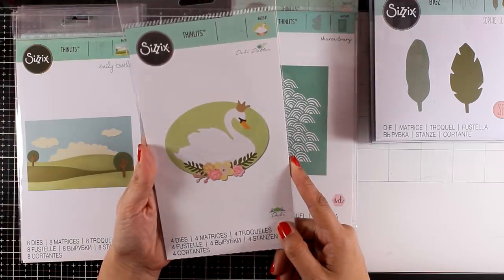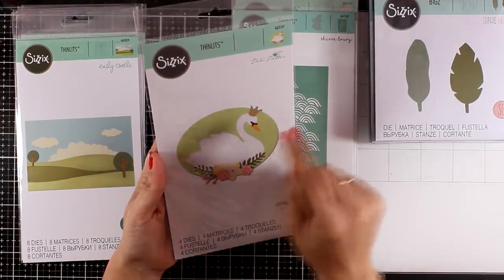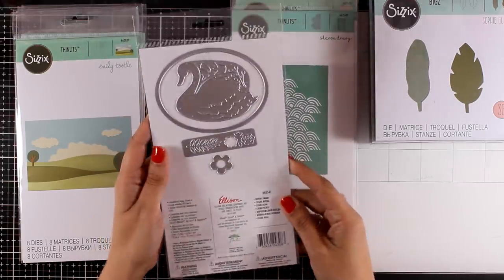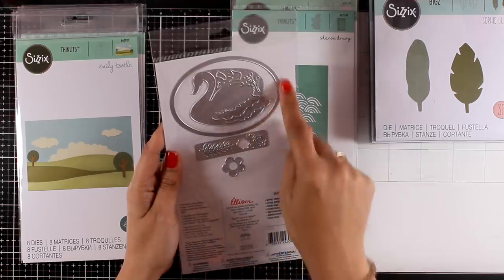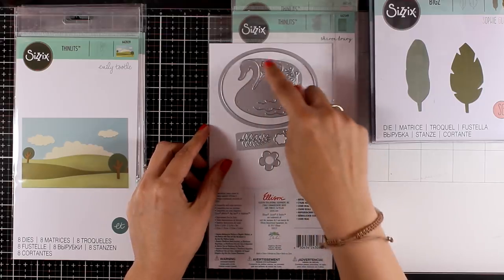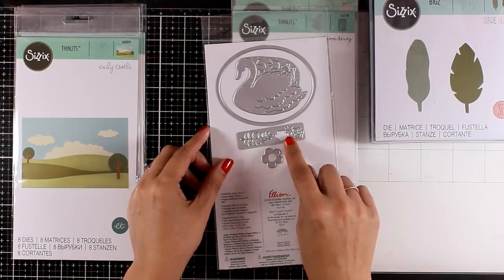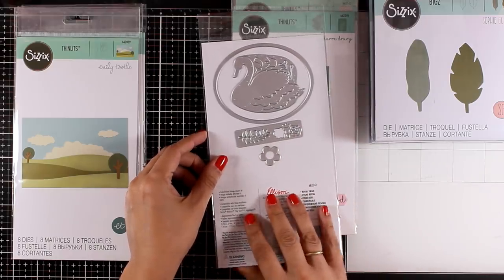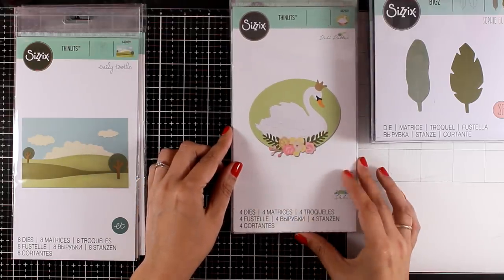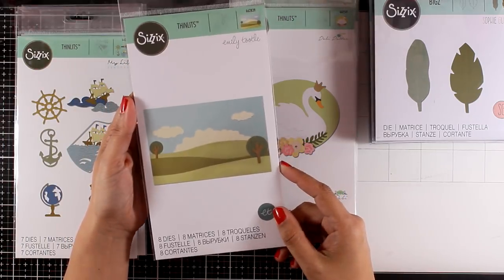Here is a very elegant-looking die called Royal Swan. You cut out the swan along with tiny little pieces for the crown, its beak, as well as the leaves and flowers. It does say there are four dies, but you can cut out way more since they are combined in one plate. With dies like this it's great to do some paper piecing — cut out all the images from white cardstock and then color the cutouts with different colors, or run the dies through your Big Shot using different colored cardstock.